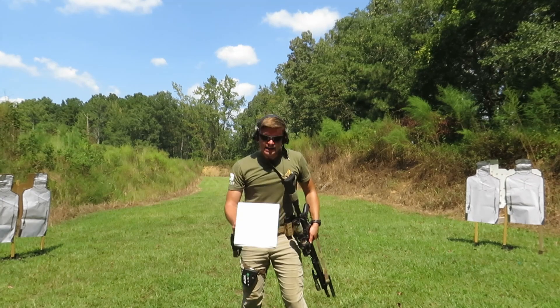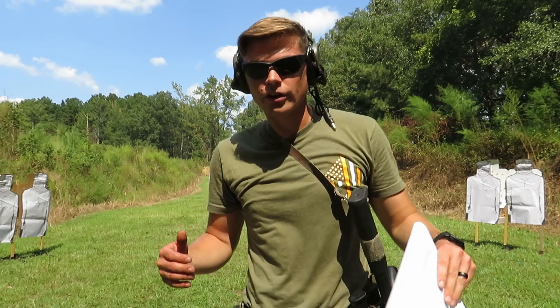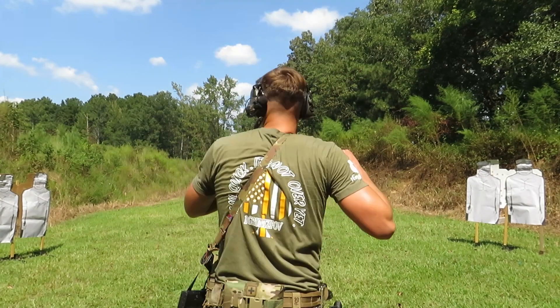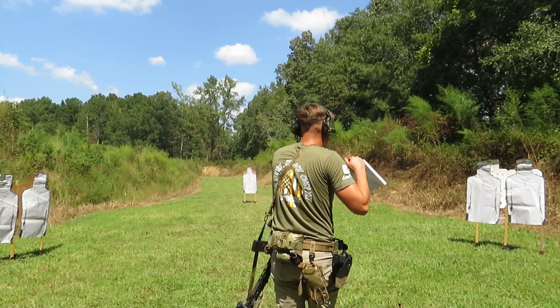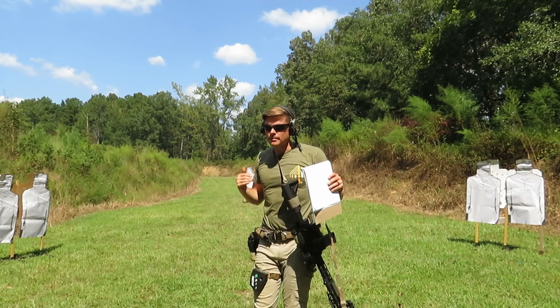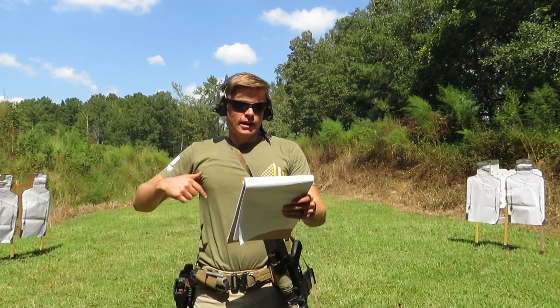Next we're going to be doing the near-far drill on the move. From about where the camera is, I'm going to do two rounds on each target finishing on the far target, but I'm going to be constantly moving toward that far target throughout the drill.